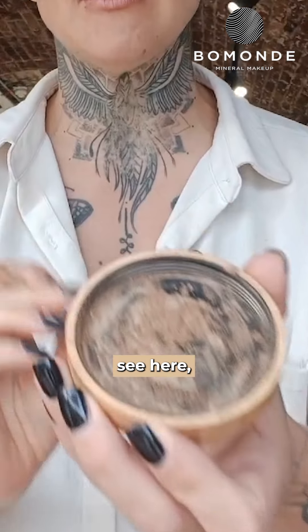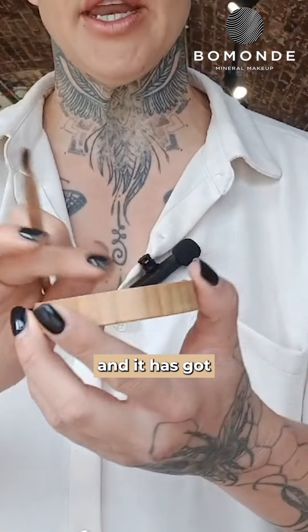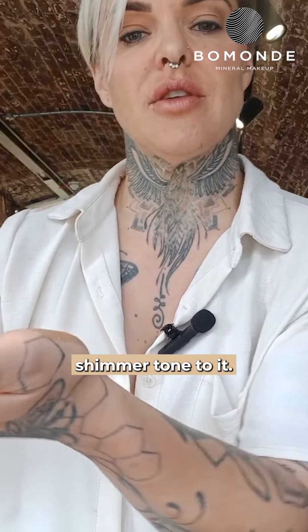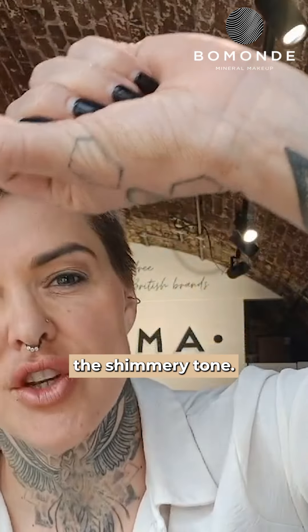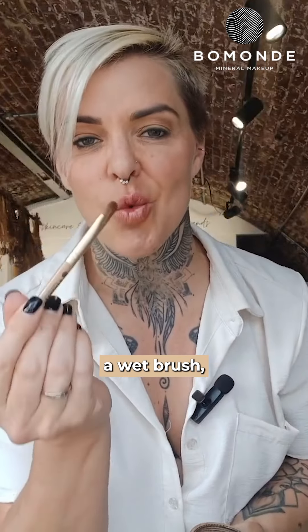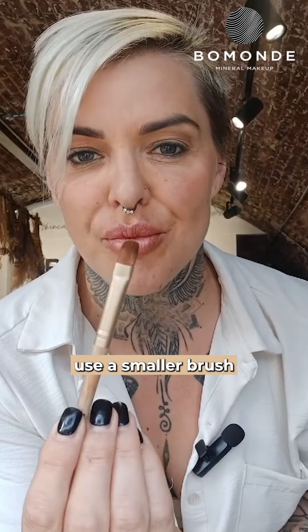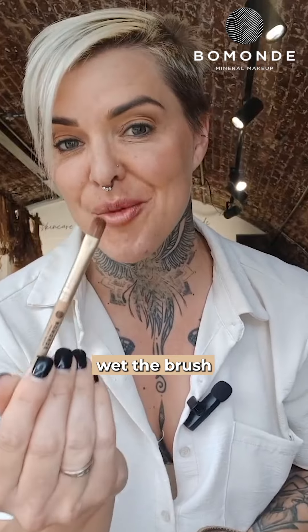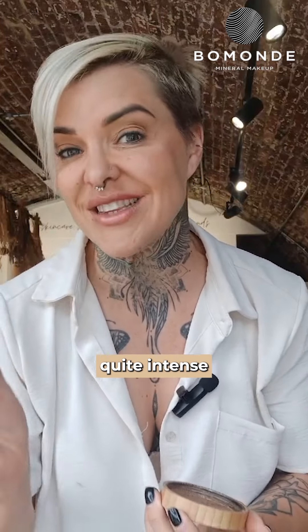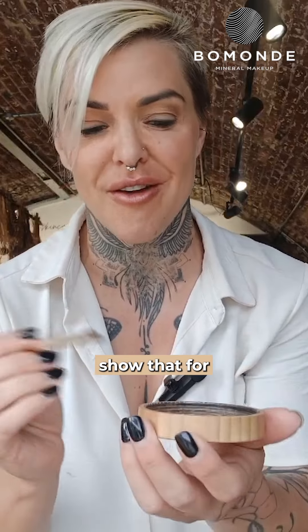This is the Copper Clay, and it has got a real nice shimmer tone to it. You can see here the shimmery tone. Now, if you actually use a wet brush — use a smaller brush — and you actually wet the brush and apply it wet, you will then create a very dense, quite intense gold eyeshadow. So I'm going to show that to you now.